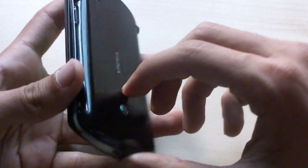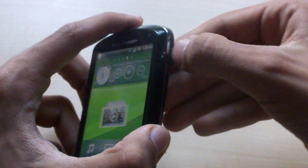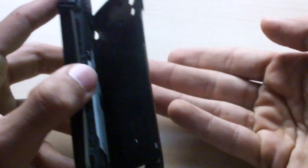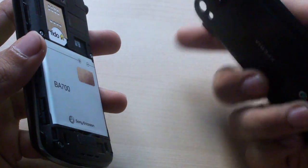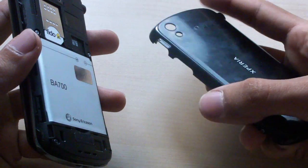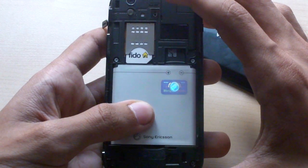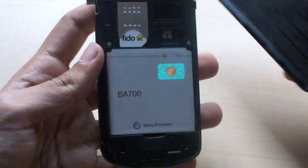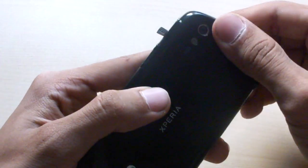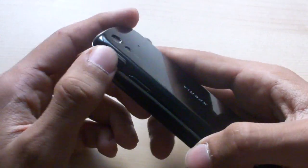Getting into the back cover is a bit unusual because there's no obvious opening anywhere. The only way to open it is by opening the micro HDMI port and prying it from there — it feels a bit weird. The back cover is sturdier than I'm used to, though not as sturdy as I'd like. Inside you'll find the SIM card slot, a 1500mAh battery, and a microSD card slot. It came preloaded from Fido with an 8GB microSD card.